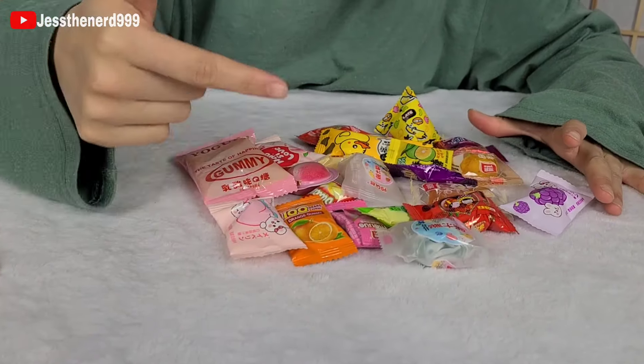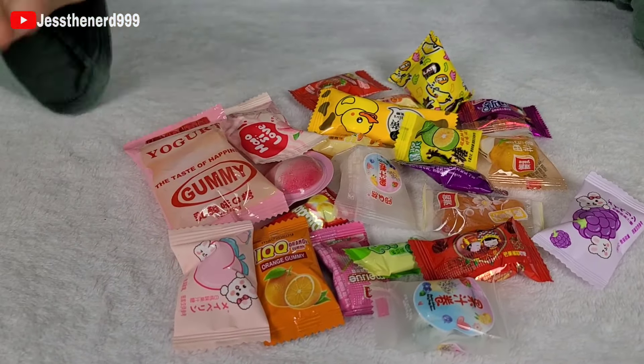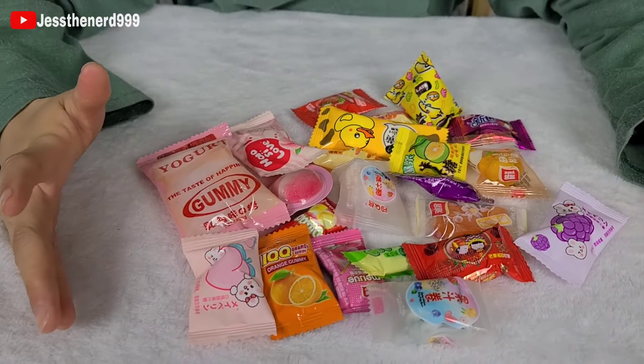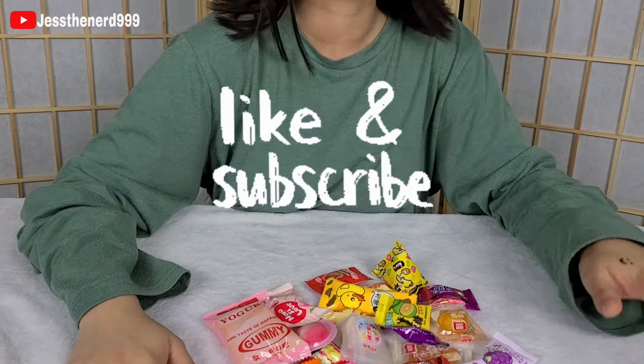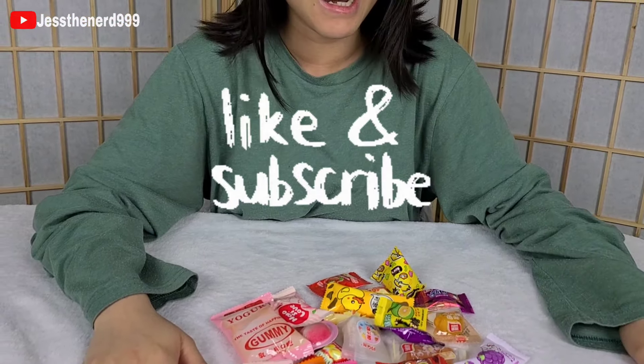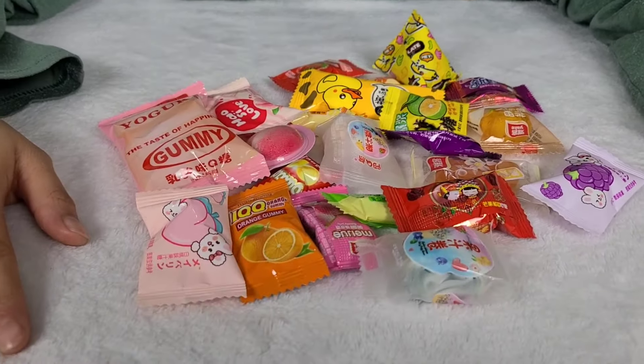Alright guys, click on the next video to watch part three. I'm already suffering — I don't want to try these, but I gotta complete it. If you want to support my channel, please leave a like and subscribe. Thank you guys for watching, and I'll see you next time.